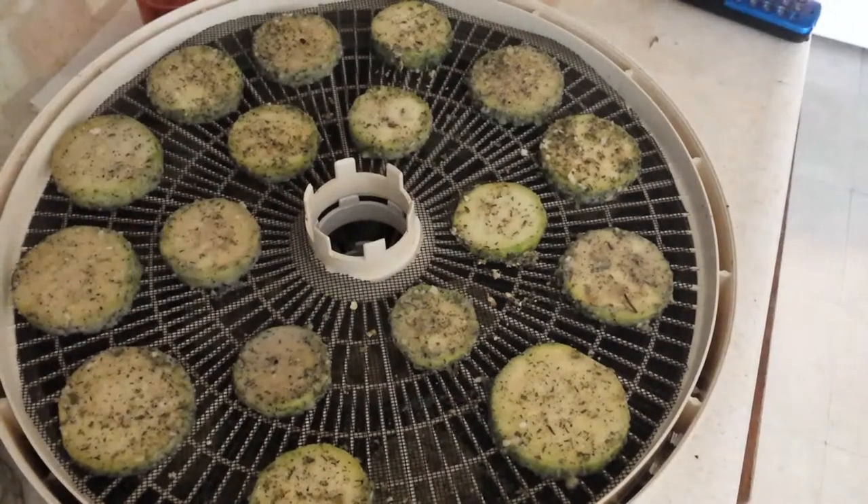Good morning y'all. I just thought I would show you what I'm doing today. I have decided to dehydrate a lot of stuff. I've got about six trays stacked up right there, but three of them are zucchini chips. They're going to be vegetable chips, and they're coated in a dry homemade ranch dressing seasoning mix.